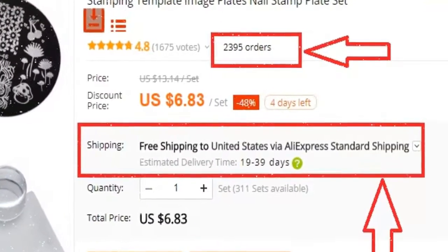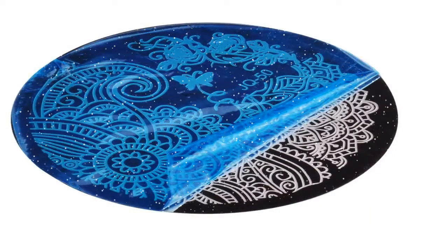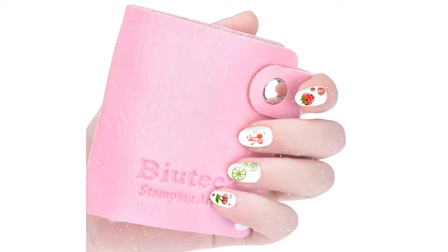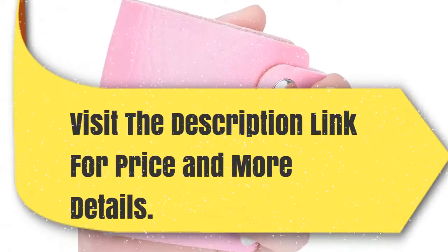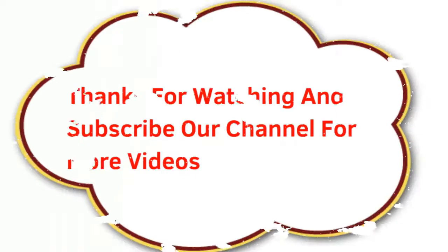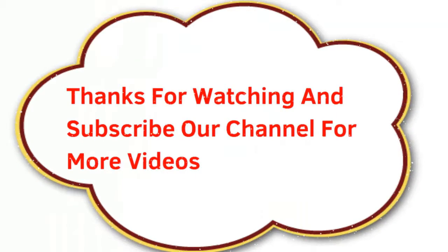All orders are shipped from AliExpress warehouses within 24 hours, with dedicated customer service. Visit the description link for price and more details. Thanks for watching, and subscribe to our channel for more videos.